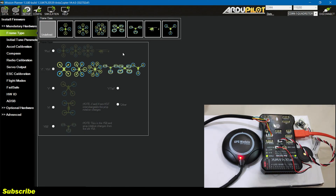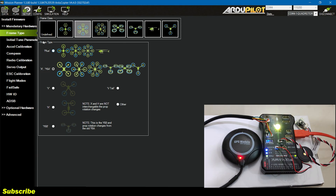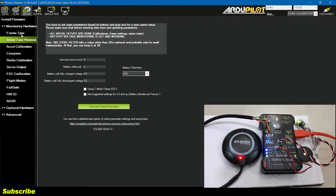Even though we have flashed the hexacopter firmware, we will have to select the frame type here because there is a plus and an X configuration for the hexacopter. I'll click on this hexacopter image, and then we have to decide if we want the plus orientation or the X orientation. I'm going to go with the X layout. Now here we have initial tune parameters — I'll get back to this at the end once all the sensors are calibrated, because it says we have to do all the calibration, set the frame type, perform the motor test, and also set up the battery voltage for the power module.